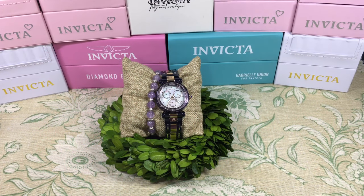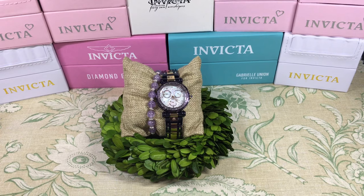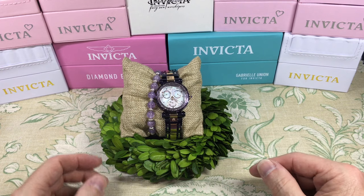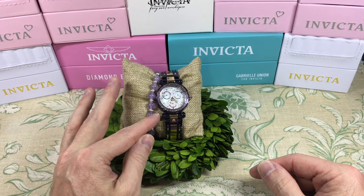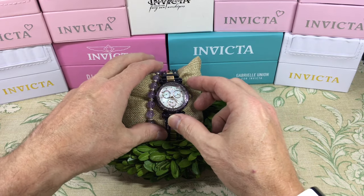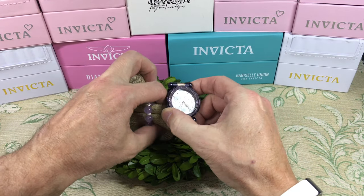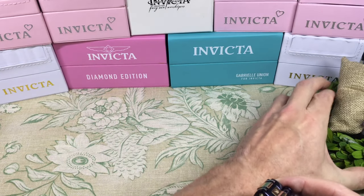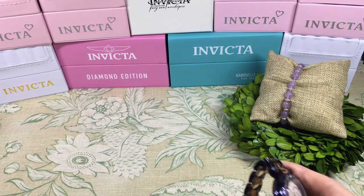Hey everybody, here we are on the bench and I really need to give a major shout out to my wife Smitten by Invicta, who has gone through and redesigned my set, featuring some of the Invicta cases and how to display and show them. She put all this pairing together with this bracelet, matching it up to the watch and everything. So a big thank you to her for that. So with that, this is the women's Subaqua Noma 1.